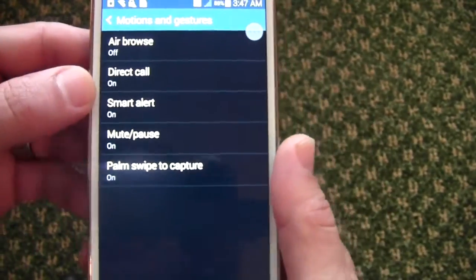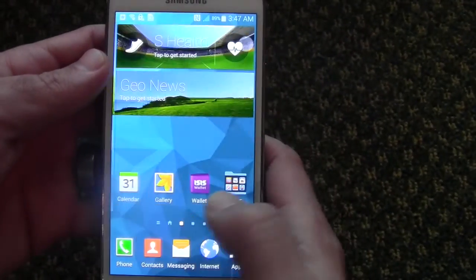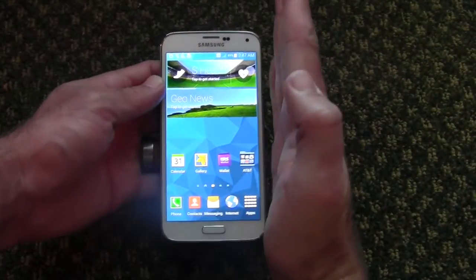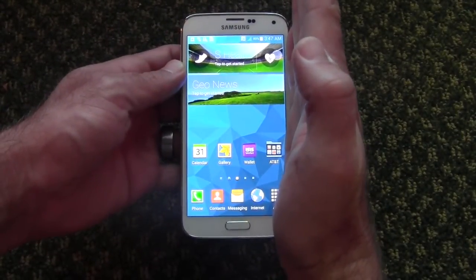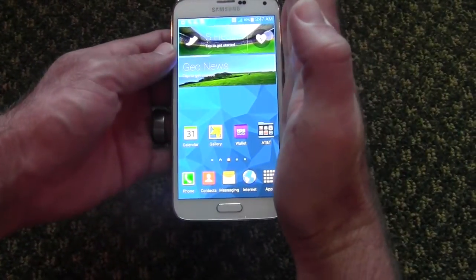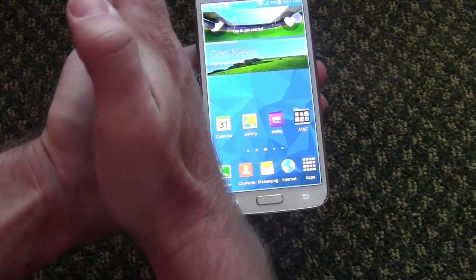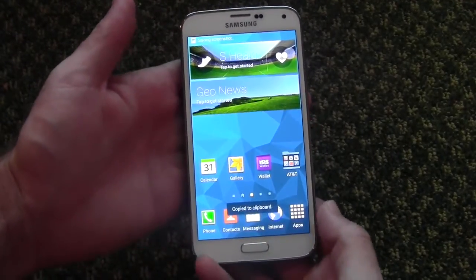If that's not on, it will not work. Once that's on, exit out and go to a different screen. You're going to want to hold your hand like so, actually touch the phone, and slide it across. A lot of people try to do this without touching the phone and it doesn't work that way — you have to actually touch the phone and swipe your palm across it. And you can see that it took a screenshot, outlined the border, everything it was supposed to do.